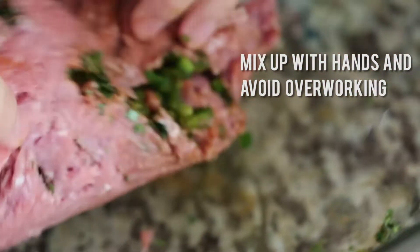Once we've got all the ingredients in the bowl, go ahead and mix it up with your hands. Be careful not to overwork the meat because you don't want it to become too tough.